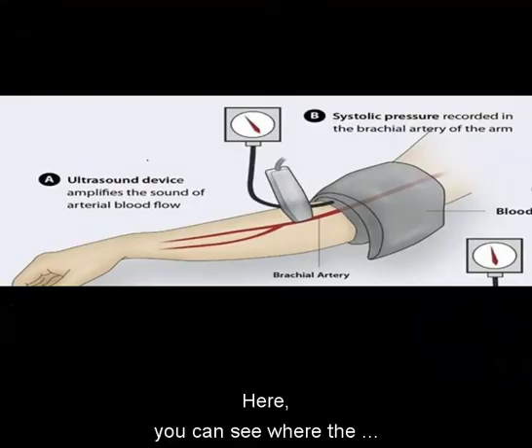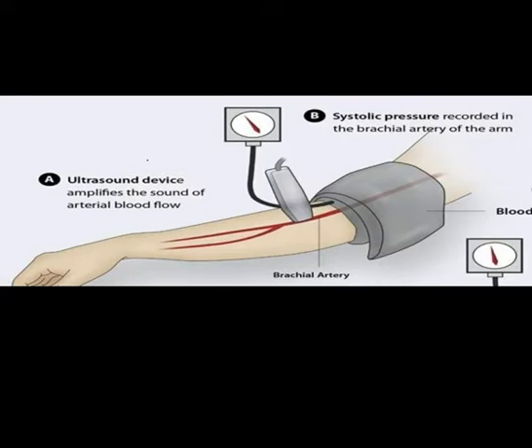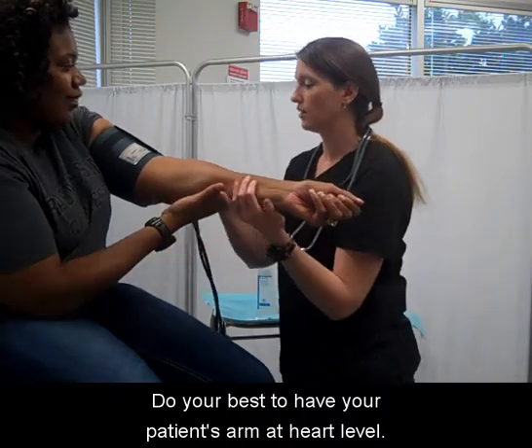Here you can see where the brachial artery is located. The cuff will go right above the antecubital space. Do your best to have your patient's arm at heart level.